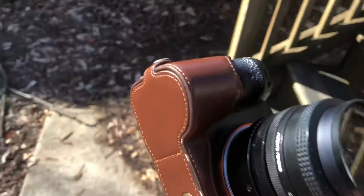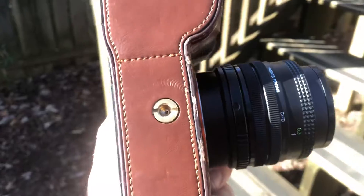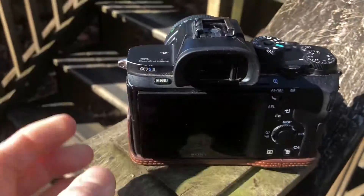There are some scratches on the base, but it's covered up by this leather guard. There are definitely some scratches around where the quarter-20 thread is on the bottom.